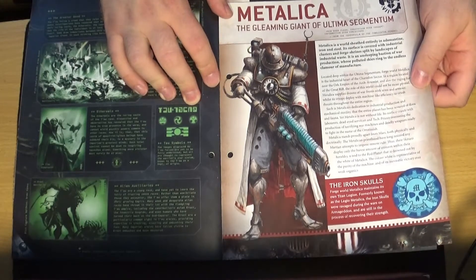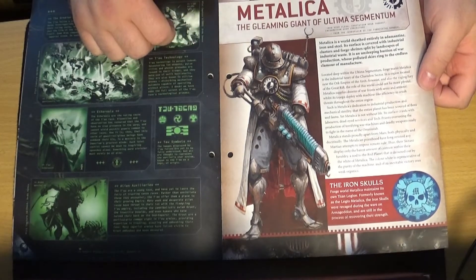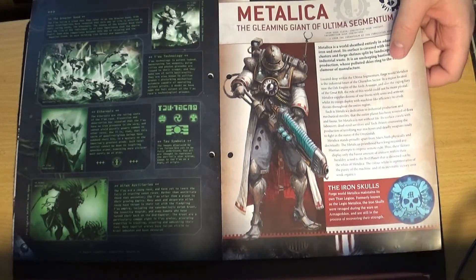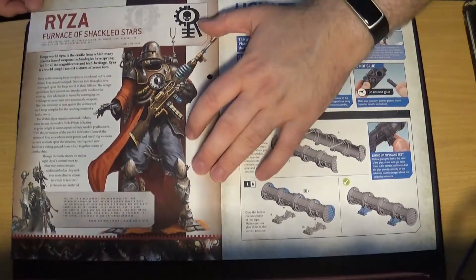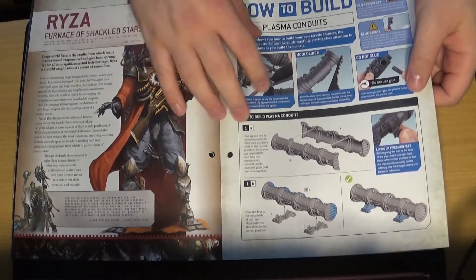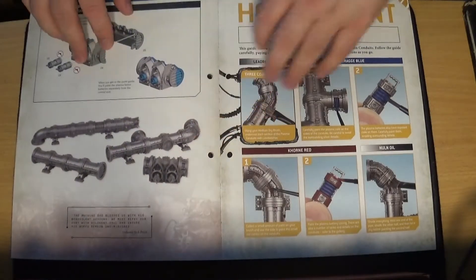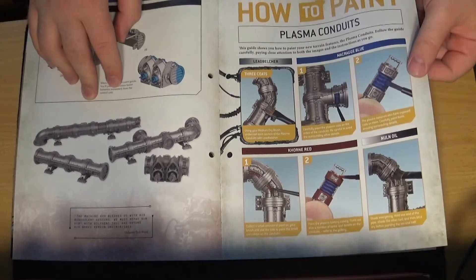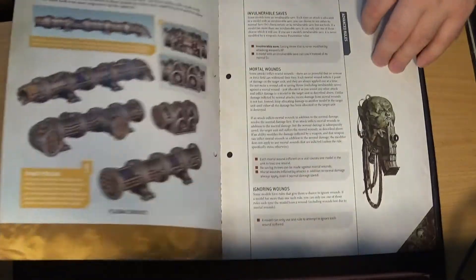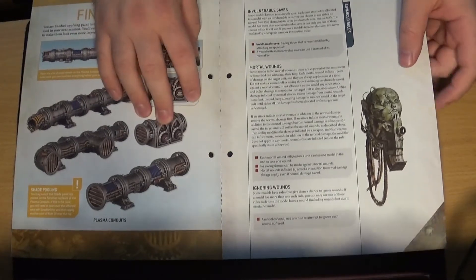Then we go on to Forge World Metallica, which is my Forge World. As you can see, a lot brighter colors than the previous guide they showed. They have a Titan Legion called the Iron Skulls, which is actually my Titan Legion for Adeptus Titanicus. Then moving on to talk about another Forge World. How to build the Plasma Conduits — lots of how to build them, you can mix and match and make them how you like. Then onto painting them — you're getting a lot of silver, but they look great when they're done. It's just that I've got so much of it.